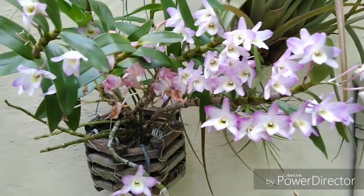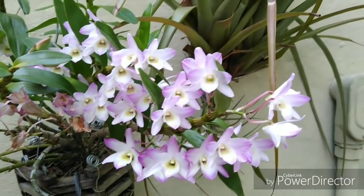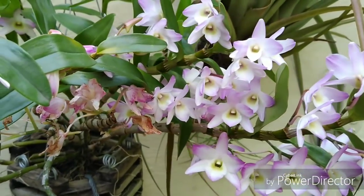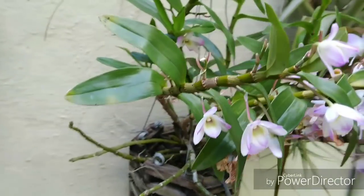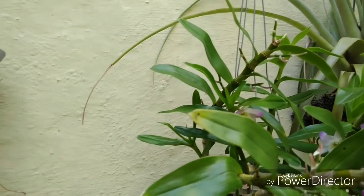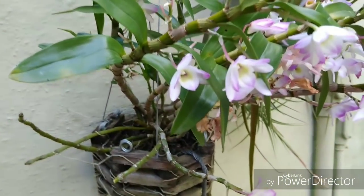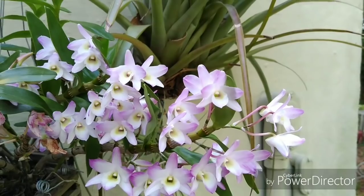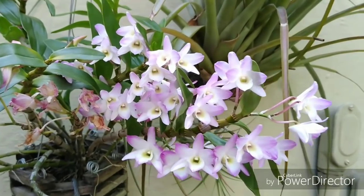So we're over here now at the Dendrobium nobile hybrid that got chowed down on — yeah, something ate it. Still got a lot of nice blooms. I think that's really a beautiful orchid, hence why I've had it since 2004. We can see all the blooms we lost. I did find the culprit and it is squished and dead. It was a caterpillar — we call them cutworms down here in Florida. It's a cutworm caterpillar that turns into a moth.